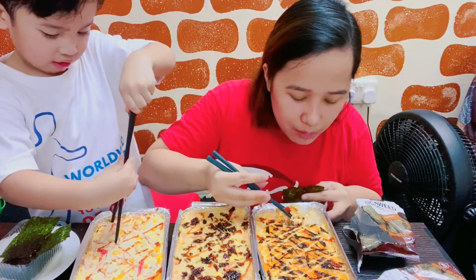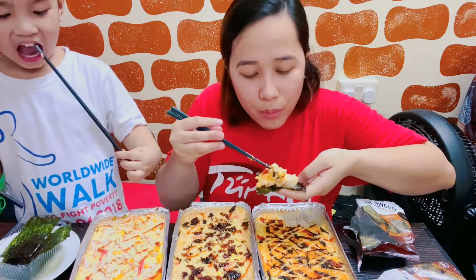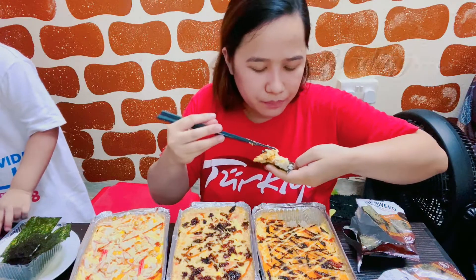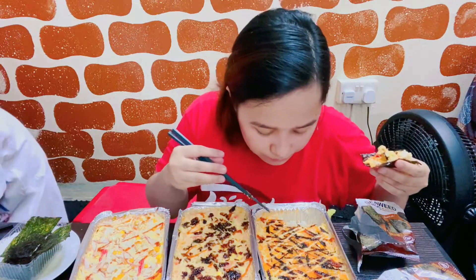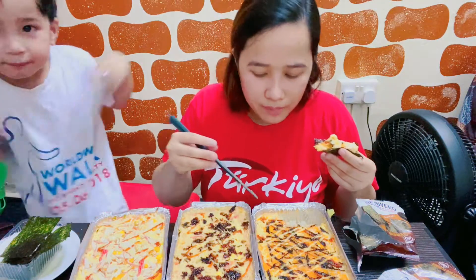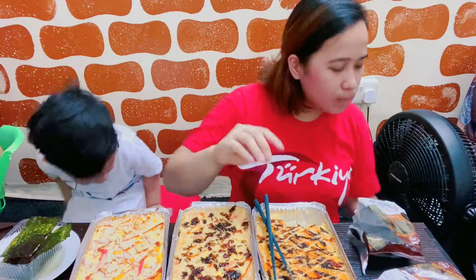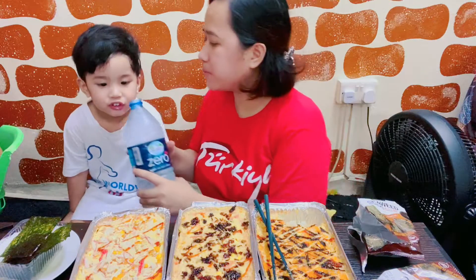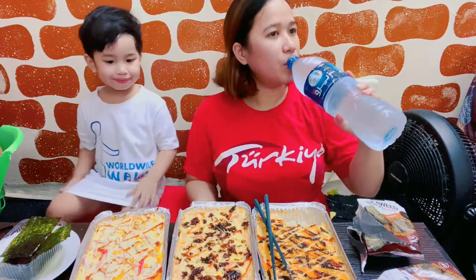Californian Maki, mayroon syang fish, fish roe, tapos seaweed, rice, sesame seed, sauce — spicy. May spicy sya.